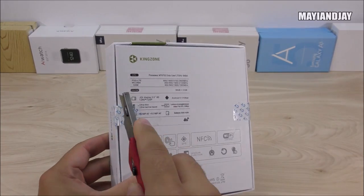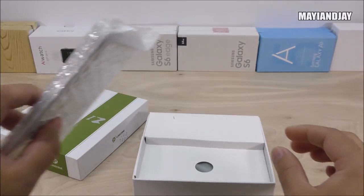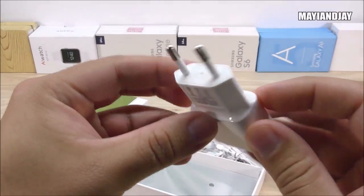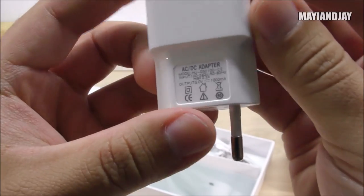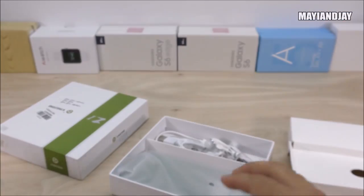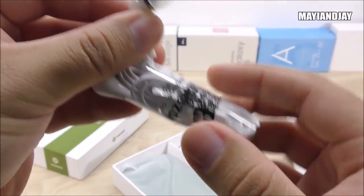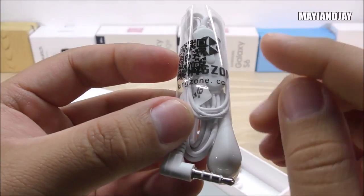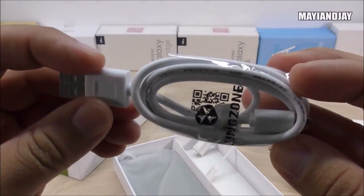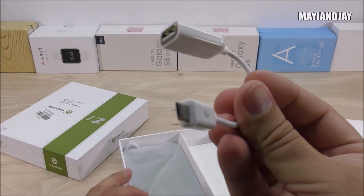I got the black color model. Here's the device itself — I'll set it aside so we can see what else comes in the box. First, there's a 5-volt European charger — unfortunately not the US version. Then we have earphones made by Kingzone, which look like the kind I like — I'll test these in the review video. There's also a standard micro USB cable, also made by Kingzone.